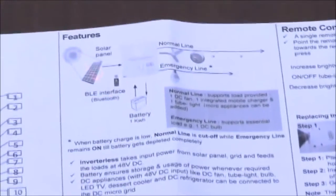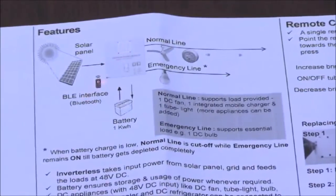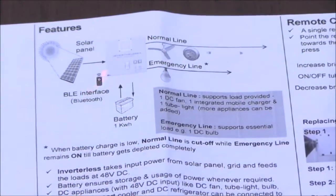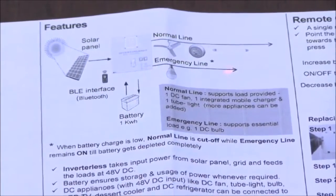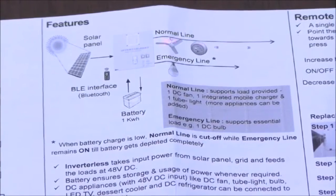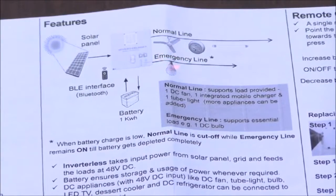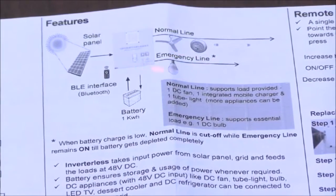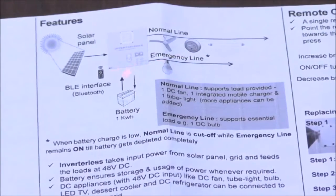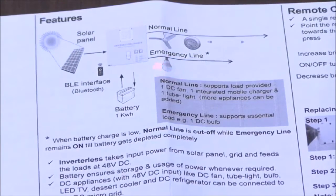This is how the system is connected. The solar panel is connected to the inverterless controller and a battery. It also communicates with a mobile phone via a mobile app. There are two output lines — a normal line and an emergency line. The normal line has a certain backup, whereas the emergency line has double the backup capacity. You generally connect only the most important appliance, like one bulb, on the emergency line, so that even if there is no sunshine for two or three days, your bulb will still continue to function.